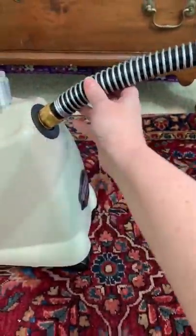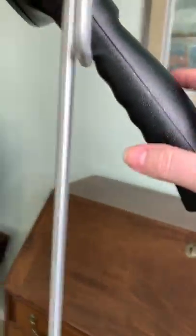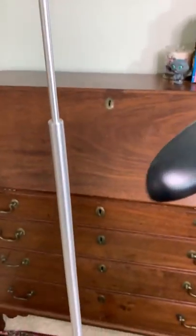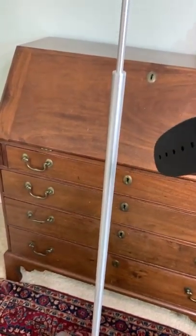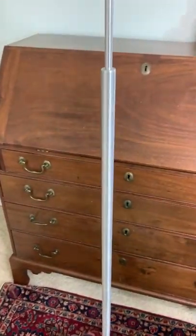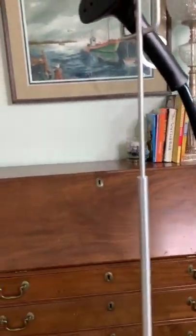Now I'm going to show you something. This is a plastic handle — it's extremely light but it gets the job done — and it just hooks up at the top.